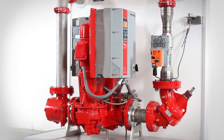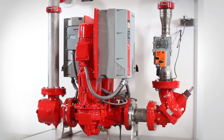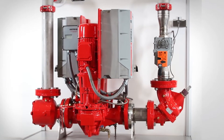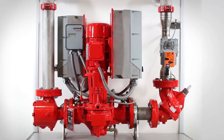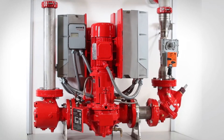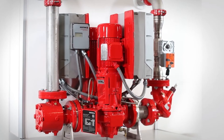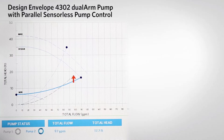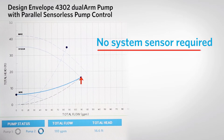This video will introduce and instruct the viewer on the proper procedure for starting up and commissioning an Armstrong Design Envelope pump with sensorless control. From here on, we will refer to these as DE pumps. Armstrong DE pumps with sensorless control utilize pre-programmed control curves that define the unit's operation and calculate actual flow and head values, eliminating the need for a system feedback sensor.